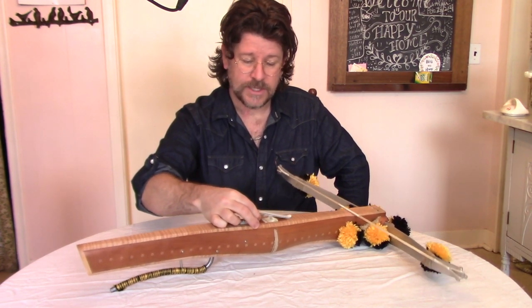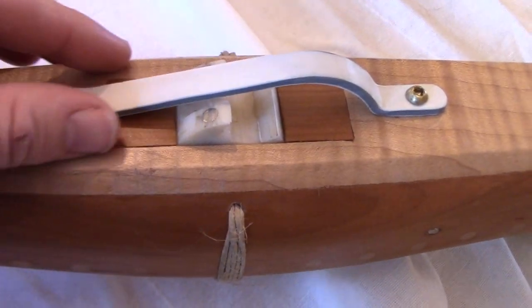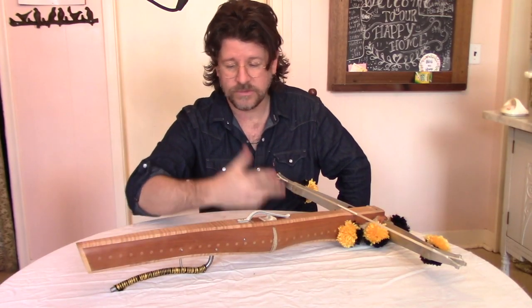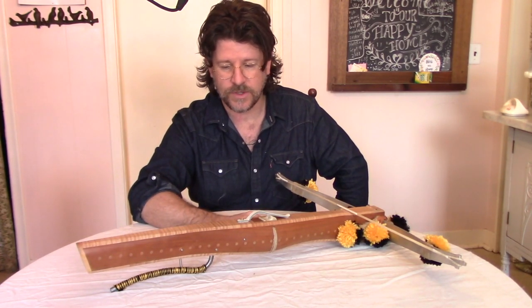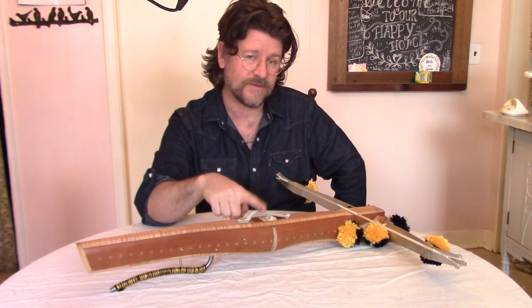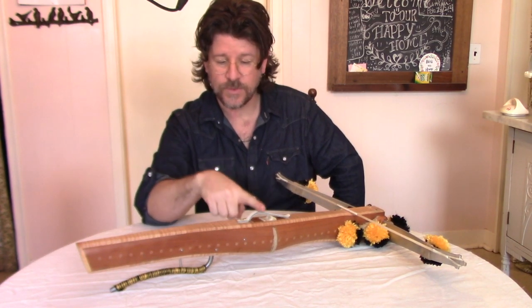Finally, we've got the bolt clip, which is simply to hold the bolt securely to the deck so it won't fall out if you're in the bush hunting or handling the crossbow during a target shooting competition. As mentioned, these were typically made out of animal horn; this one is PVC.